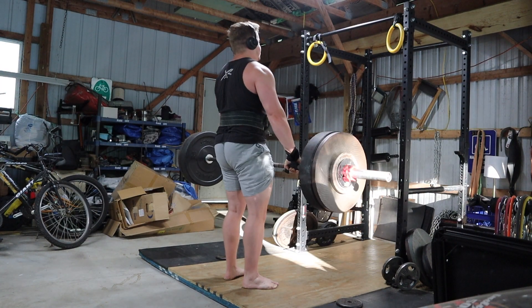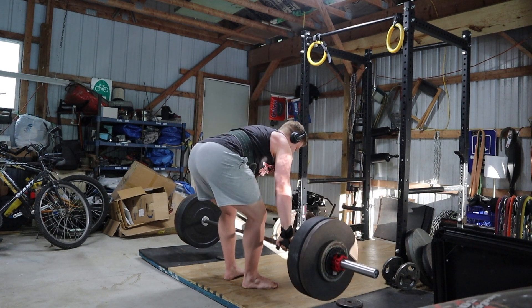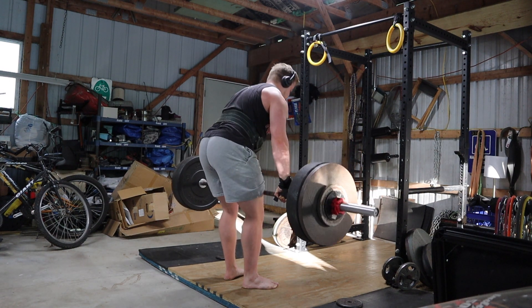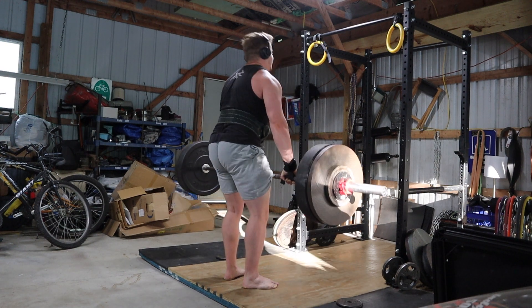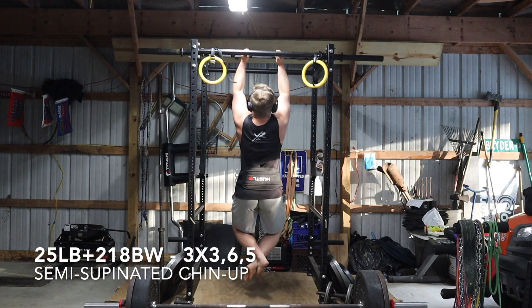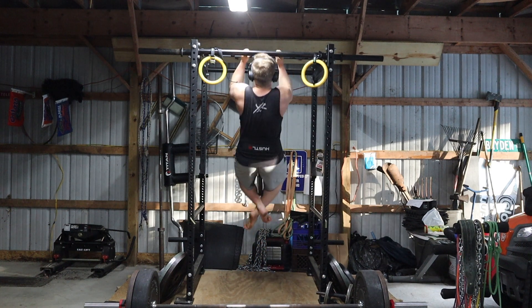You may be wondering why I'm resetting my grip on every rep with the top set. When you pull hook grip, sometimes if you keep your fingers in the same position the whole time it just becomes too uncomfortable. Resetting my hook between reps really helps with the comfort aspect — it helps my thumbs feel like they're not going to explode.